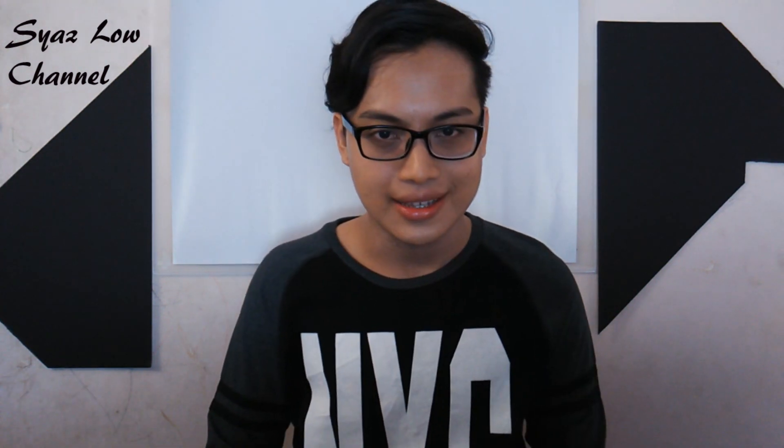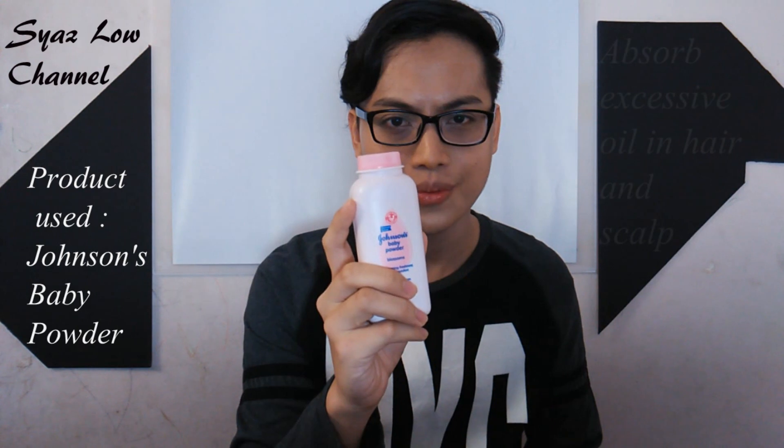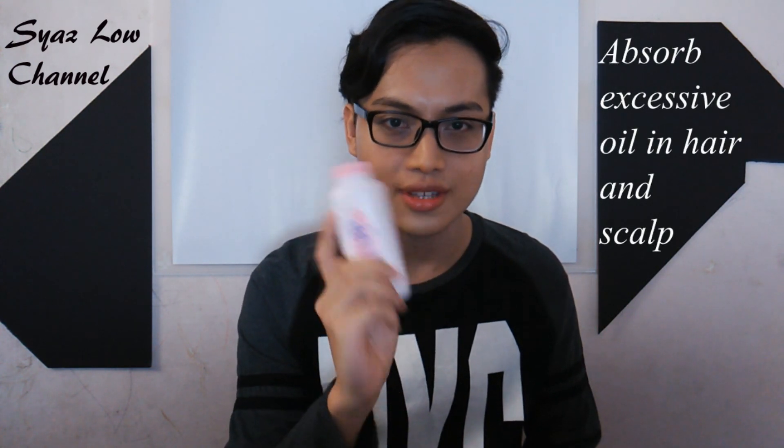Next tip is for those who have oily hair. You can use dry shampoo, obviously, but if you don't have dry shampoo, you can use baby powder instead. This can come in handy — it's actually the mother of dry shampoo because it can absorb the oils in your hair and on your scalp.